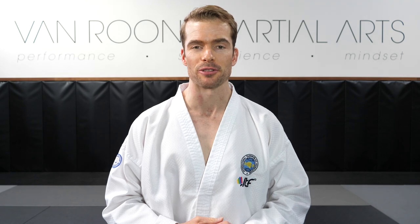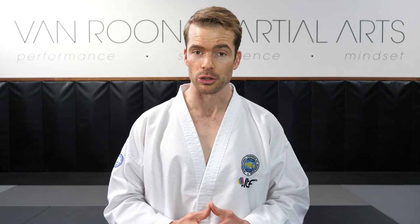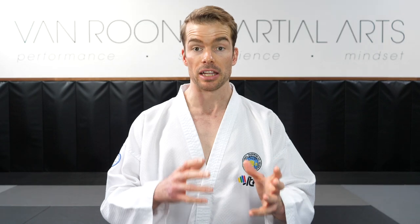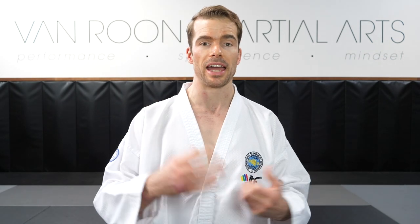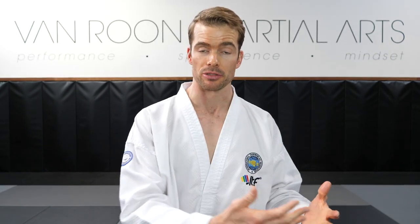Hi everyone, it's Carl Van Roon here at Van Roon Martial Arts. Thank you for tuning in to this video on the tornado kick or 360 turning kick. In Korean this technique is called the Naraban Chagi, and in Japanese it could be called Tatsumaki Yeri, which means tornado kick. This technique is really close to my heart because I actually won a world title by knockout using this technique in one of the preliminary rounds.